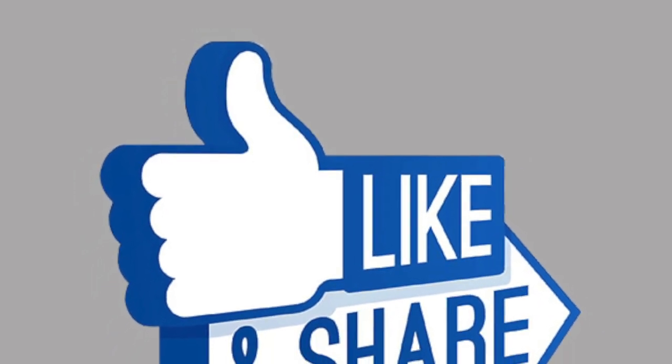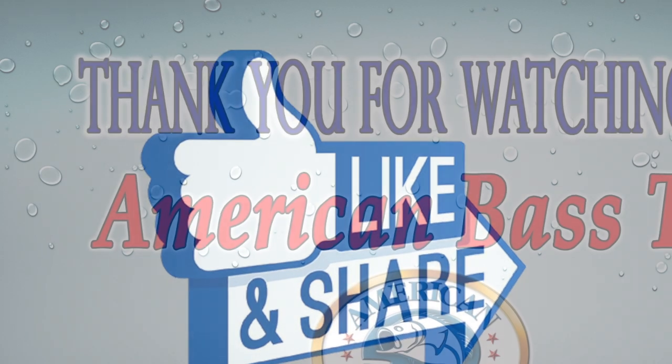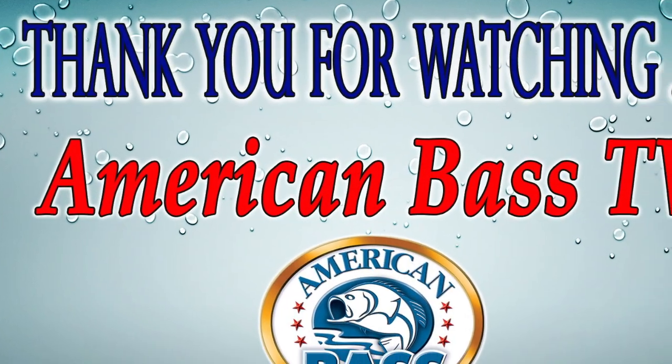Thanks for the great tip. If you like this video, please hit the like button — it really does help this channel. And again, don't forget to subscribe. Thanks for watching. Good fishing.